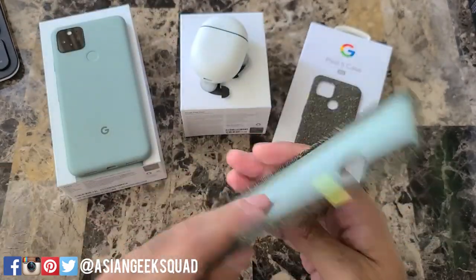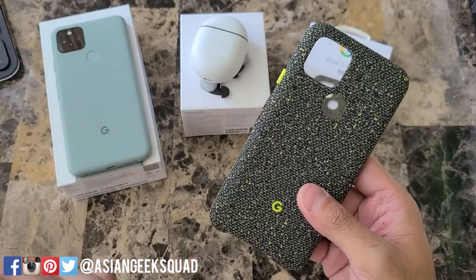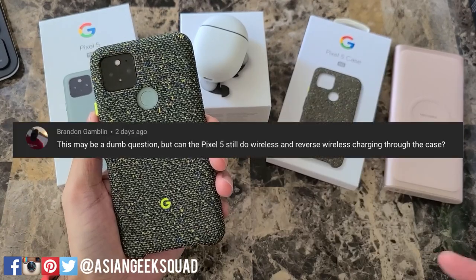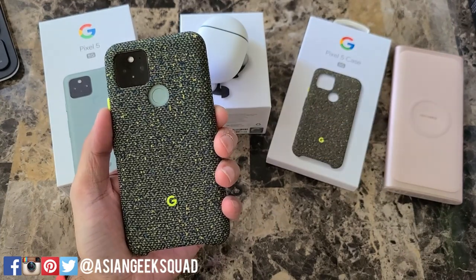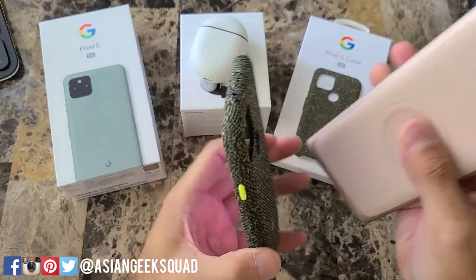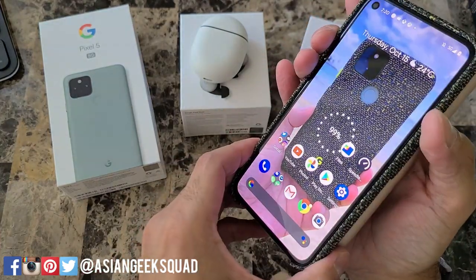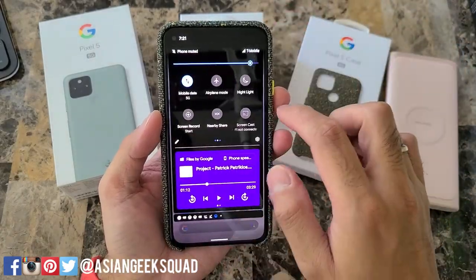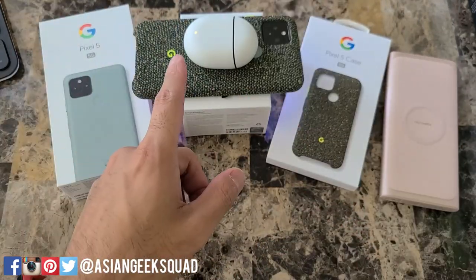Next up, we'll answer the Pixel 5 case questions — I do have a review up already with a link in the description. The first question is about reverse charging and reverse wireless charging. Reverse wireless charging is called Battery Share on the Pixel 5. We tested wireless charging — it works — and Battery Share works as well.